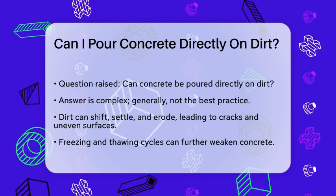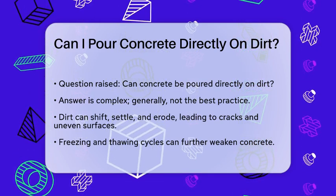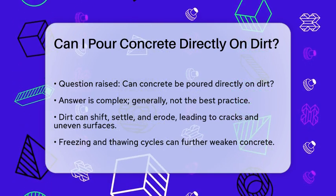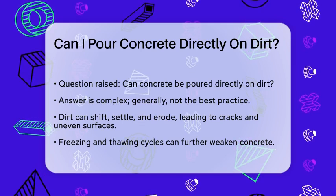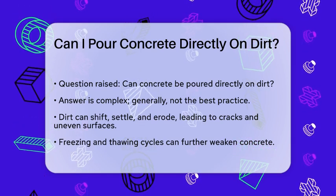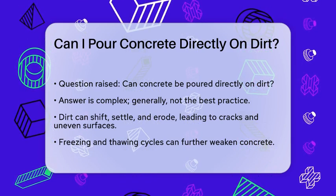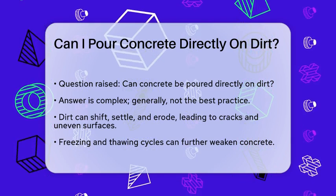First, let's talk about why pouring concrete on dirt isn't usually the best idea. Dirt can shift, settle, and erode over time, which can lead to uneven surfaces and cracks in the concrete. This instability can compromise the durability and lifespan of your concrete structure. For instance, in areas that freeze, the soil can freeze and thaw, causing the concrete to crack and weaken.